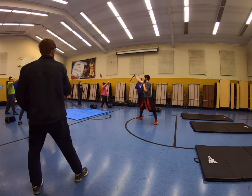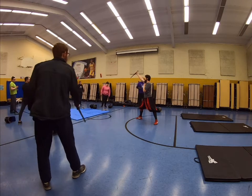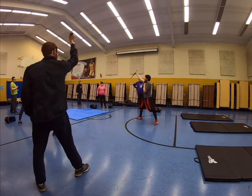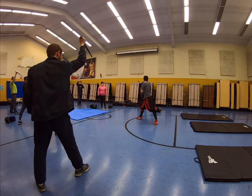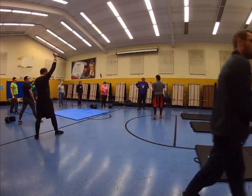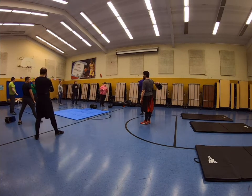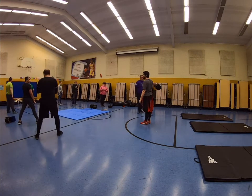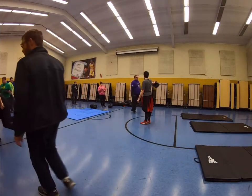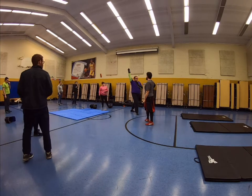So today, what we're primarily going to be looking at is defenses with the dagger, especially defenses from the overhead using the hanging grip. What I want everybody to do is partner up. One person will have a target, the other person will be attacking the target. Give basically ten or so pretty solid strikes to whatever target they have.